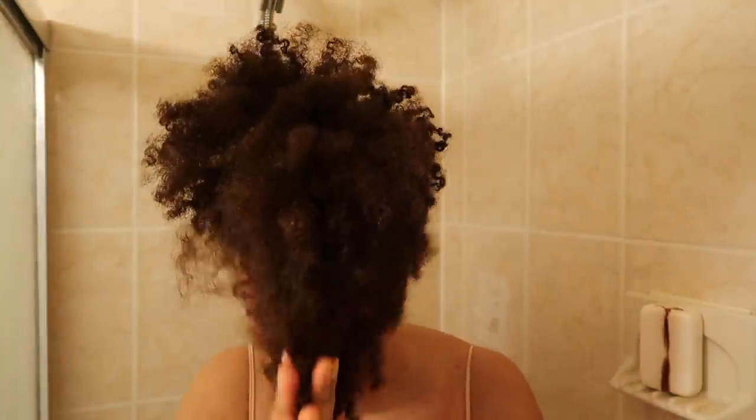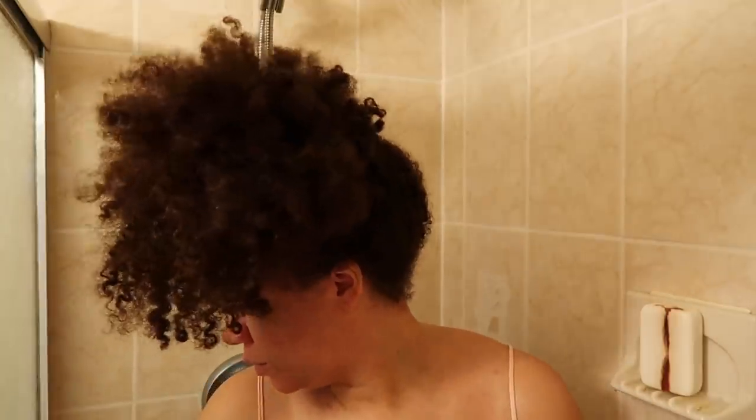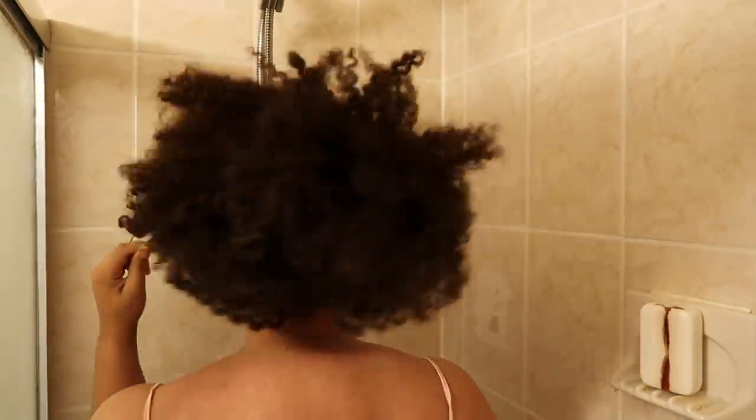Hello, it's Jeannette J Beauty and welcome to my channel. It's been about a week and a half since I last washed my hair, so I'm really happy to be washing my hair now.